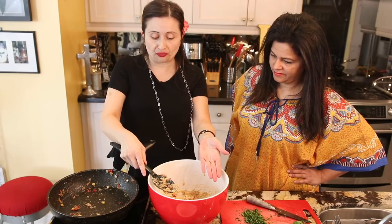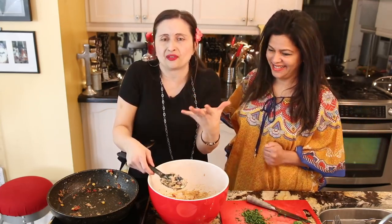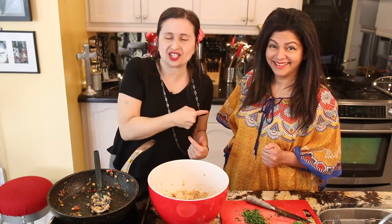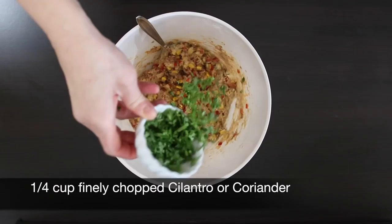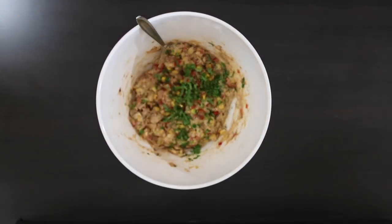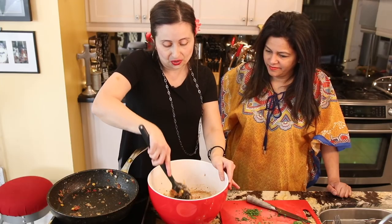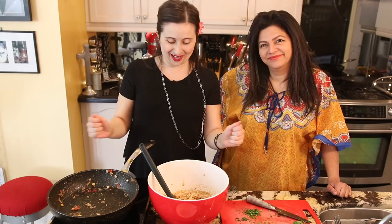Now we can start frying these beautiful babies and enjoy crispy, light, yummy, flavorful saltfish fritters — Stamp and Go — right here in Karen's kitchen. Before we start frying, we forgot my other special addition: the cilantro. If you don't want cilantro, don't add it. You can add other herbs, but I love cilantro. Now we can start frying these bad boys!